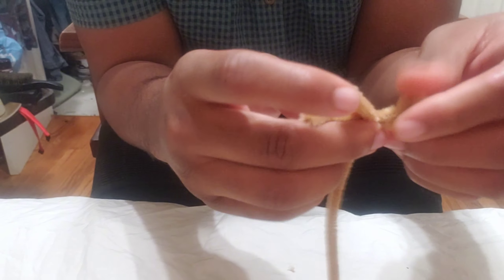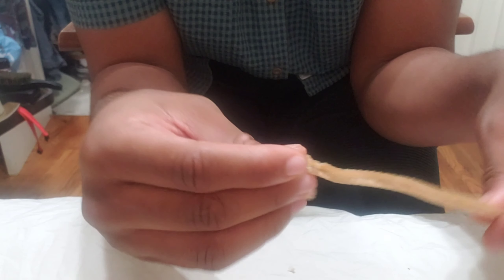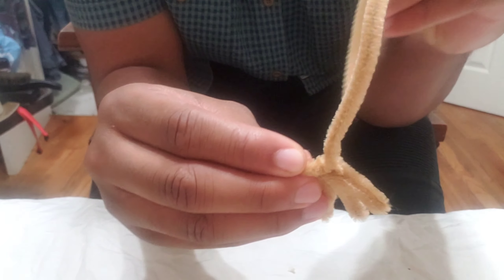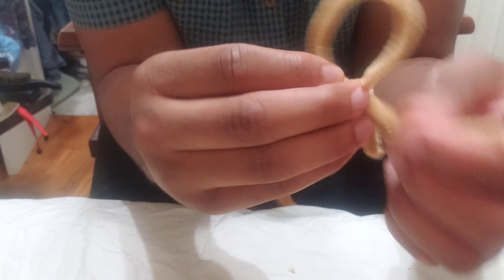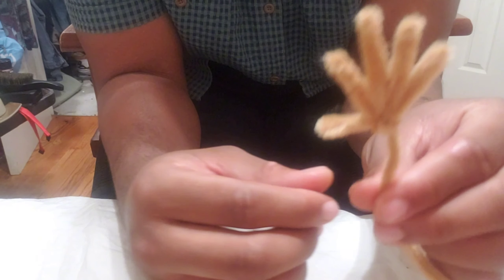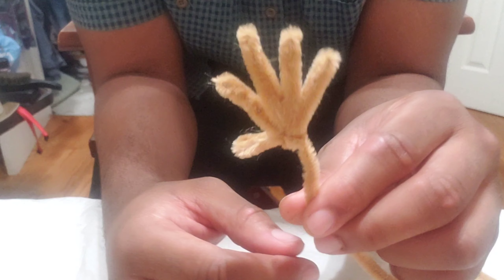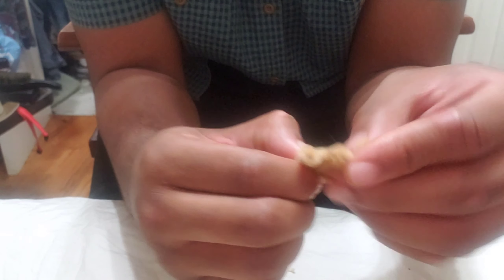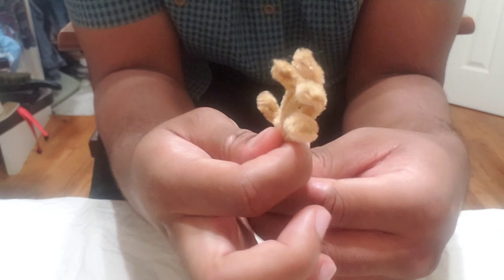Now you're doing the thumb — make it about almost as long as the ring finger. When you're pretty much done getting the thumb in there, bring it back around one more time, put it straight through the middle, and then tie it off right there. There's your hand — do any poses you want with it, it's fully movable.